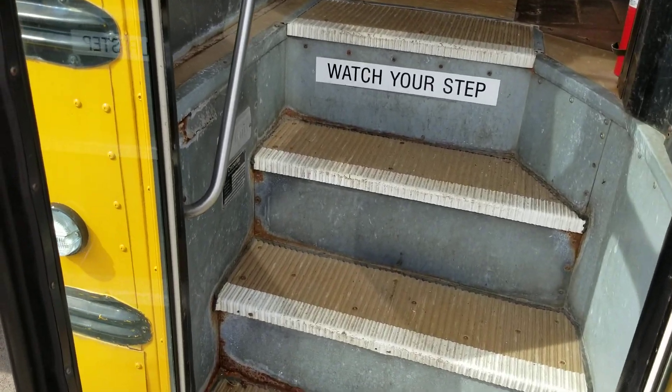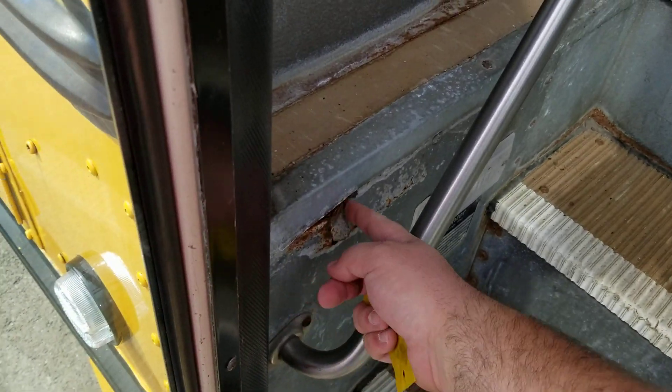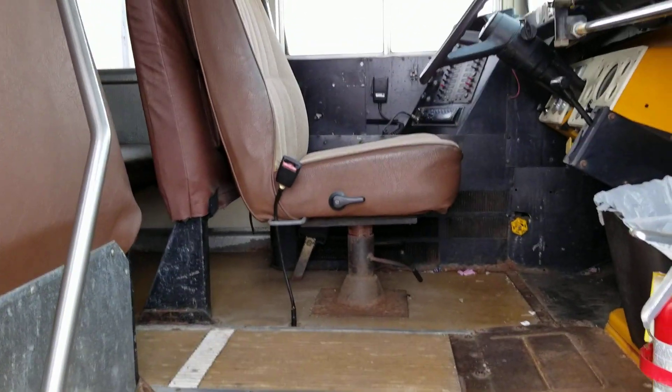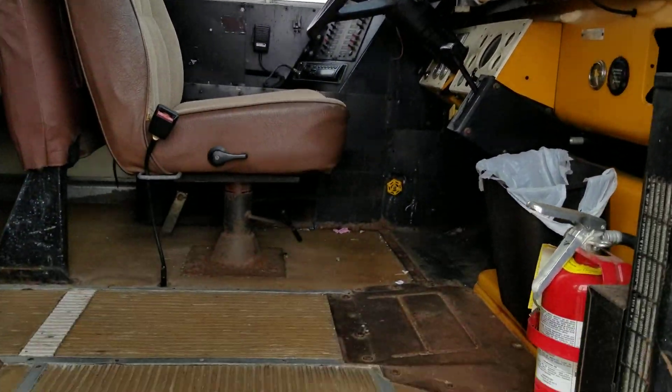The steps are pretty good except for right here which we've got to fix — not a big deal, I can just patch that. This is an air brake bus and it's got the 5.9 Cummins in it.